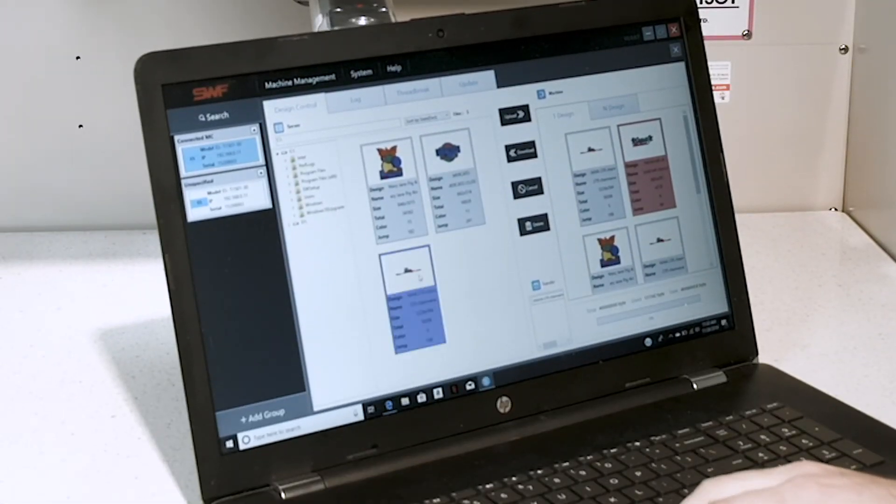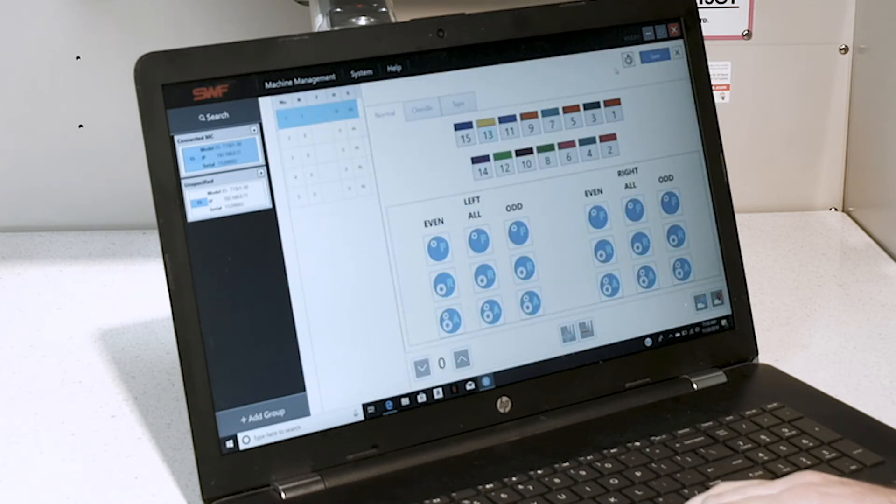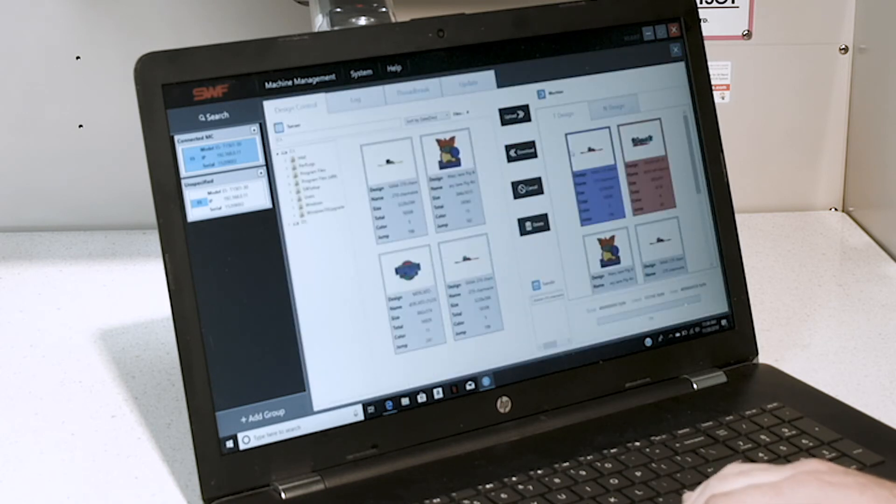If you would like to preload your colors before you load the design, simply double click your design and then select your color change sequence coordinating with the colors in your machine. Once you have done this, hit save and hit OK. Now whenever we send this design over, our colors will already be preloaded for our machine.